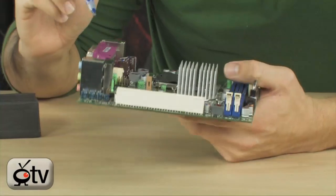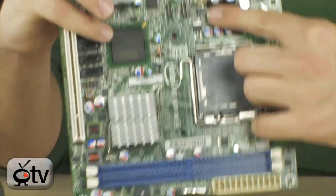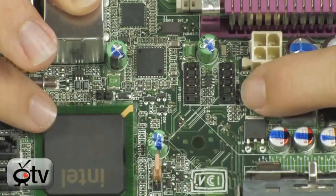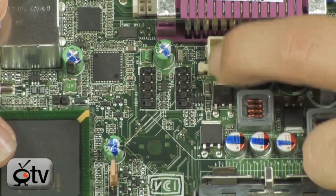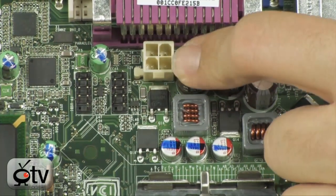Also important to note — here they are, right over here — you've got two additional USB 2.0 headers. So you have four on the back and an additional four here; these will break away into two and two. And this is your 12-volt power for your CPU — make sure you have a 4-pin power connector.